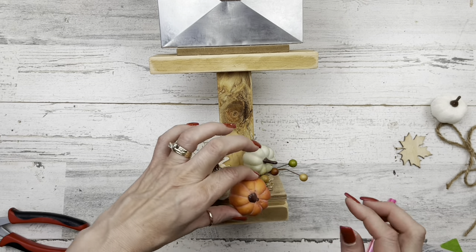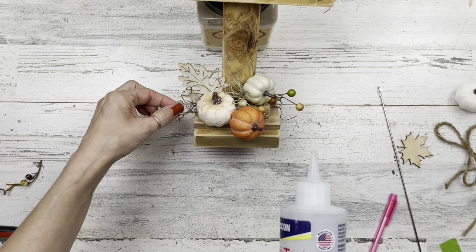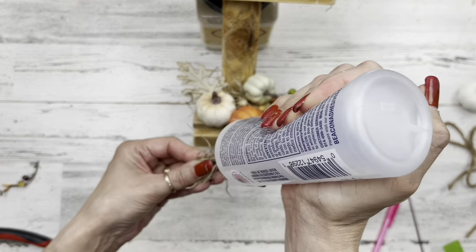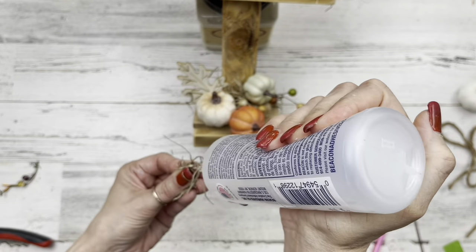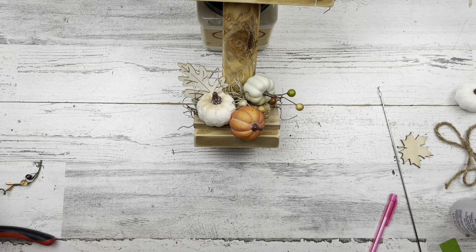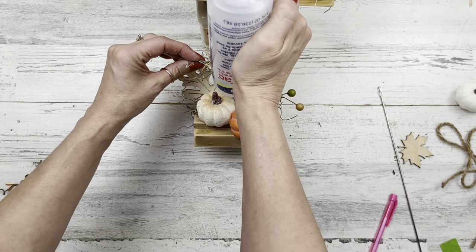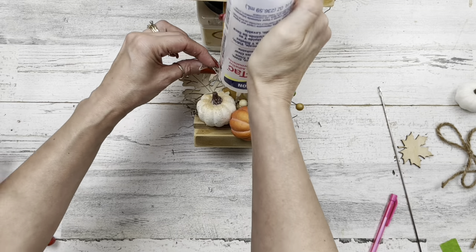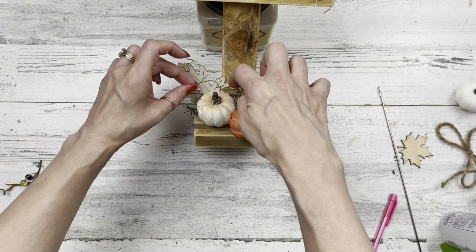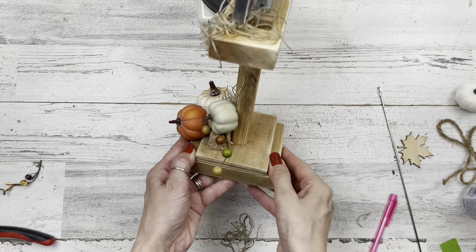That's the reason for the double base — see, if I didn't have a double base I couldn't have my pumpkin coming down lower like I'm doing here. Adding in some moss now, just tucking it in and around the spots to help hide stems from that little berry pick and any glue that might be poking out, and to give it a little more texture. That makes this bottom piece done once I add some moss, nice and easy.